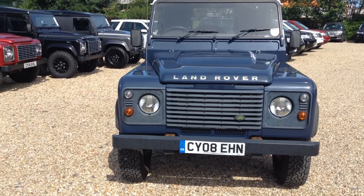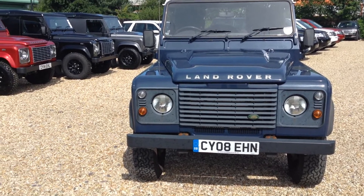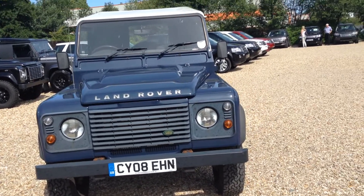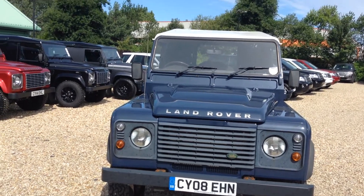Hello and welcome to Rybrook. Here we have for you a Land Rover Defender 90 Hardtop, registration CY08EHN, registered on the 25th of July 2008.